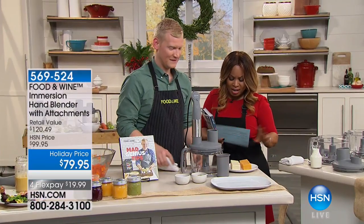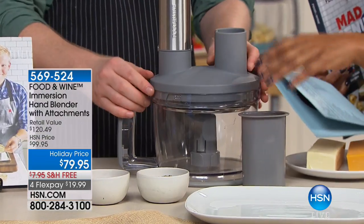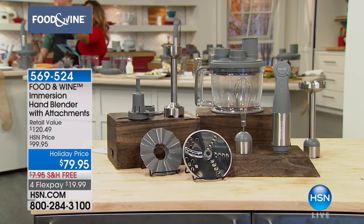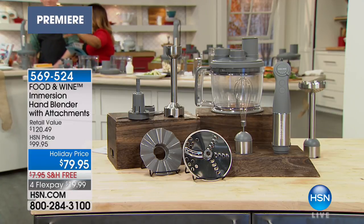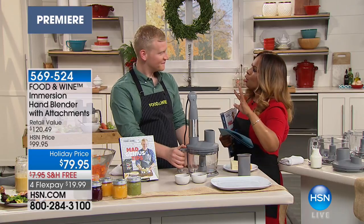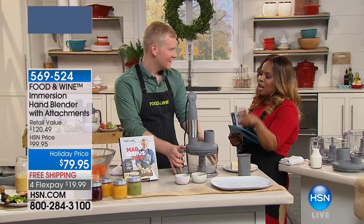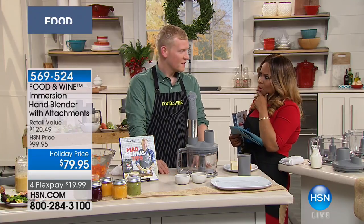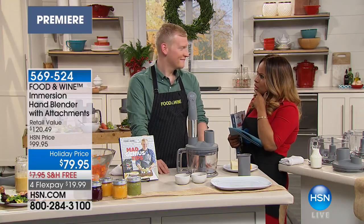It comes with several attachments, including a five-cup food processor bowl. A lot of people, when they hear food processor — and by the way, those are all the attachments there visually, and we'll be using them all. You've got your blades. If you want to grate cheese, you can do that. If you want to dice your onions, this becomes that workhorse that's really valuable, especially for Thanksgiving and the holidays where you're preparing meals for a larger group.